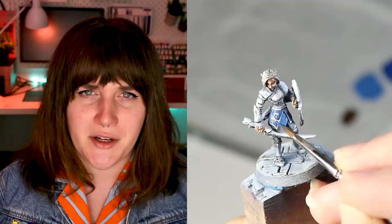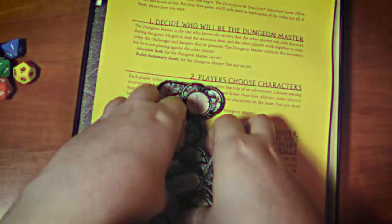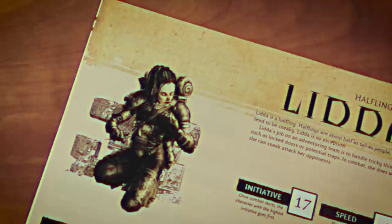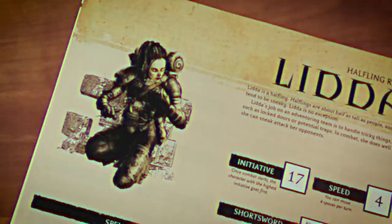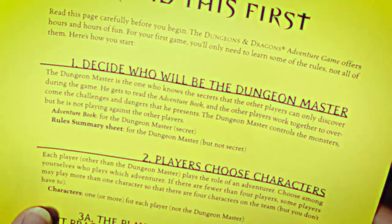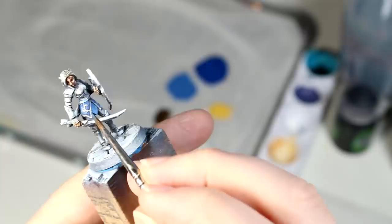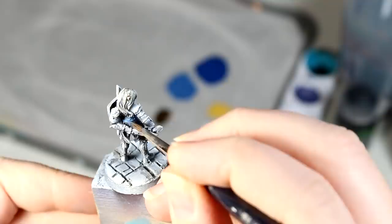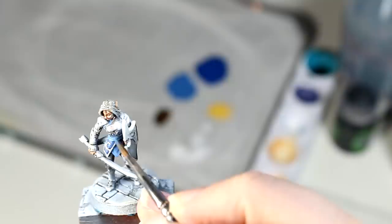The box contained a set of dice, a map, some little tokens, and a bunch of pre-generated characters that we could play as. My favorite character to play as was Lydda, the halfling rogue. Rogues would definitely be the character class that I played the most over the next few years. While my cousin had bought this box, he had no real interest in being the one to run the games, so it often fell to me to be the dungeon master. Once I got up a little bit of confidence, I found that I really liked this idea, and I started to insert my own characters and scenarios into the pre-generated adventures. This would become sort of a pattern for me — I would very rarely be a player character and very often be the one running the game throughout the next decade of my life.